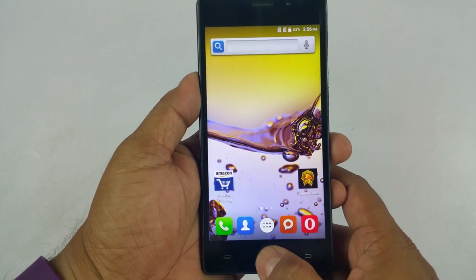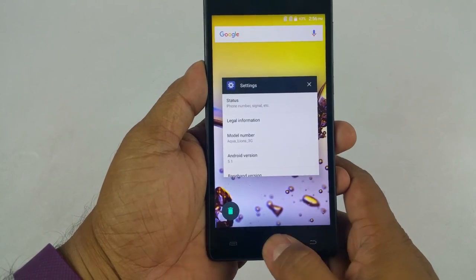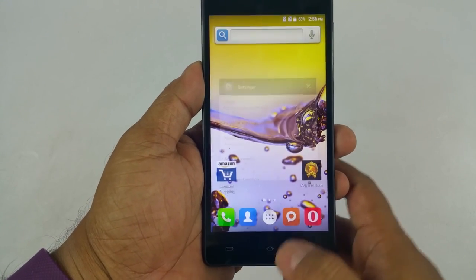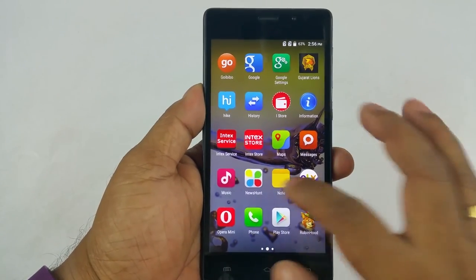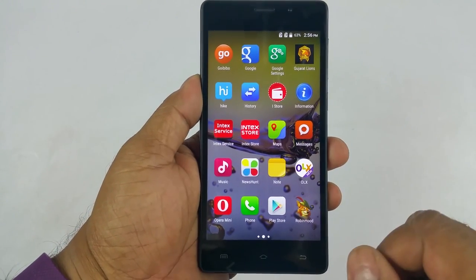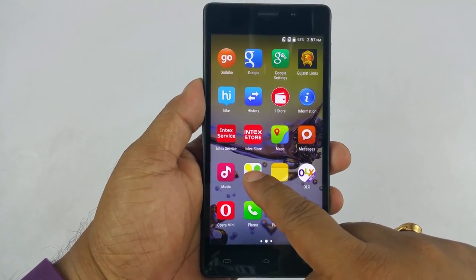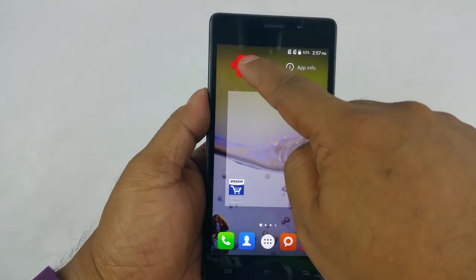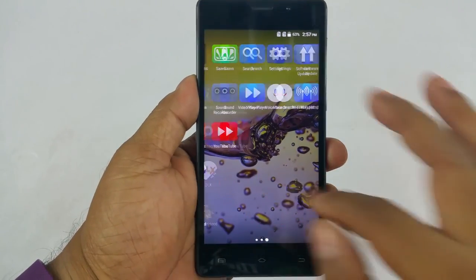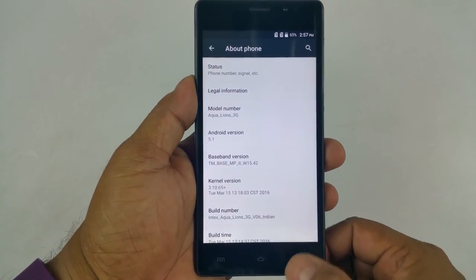If you long press the home button nothing really happens. It has your usual Google Android apps plus lots of third party apps, plus in-house apps like the Intex Service Station and Intex Store. There's lots of bloatware, which I am concerned about — but I can uninstall what I don't like. Going to settings, about phone — you can see Android 5.1.